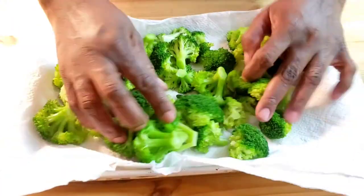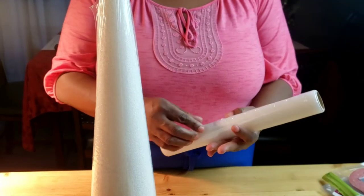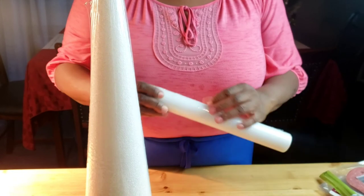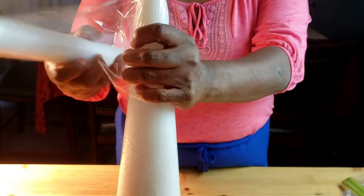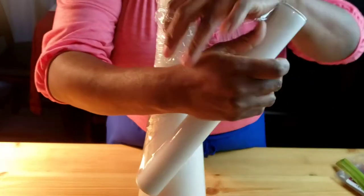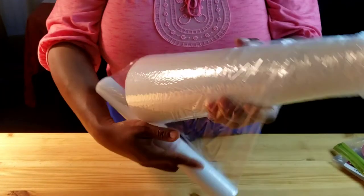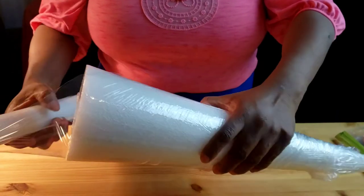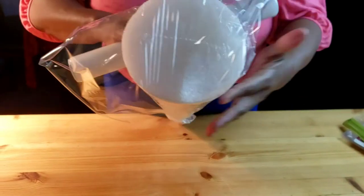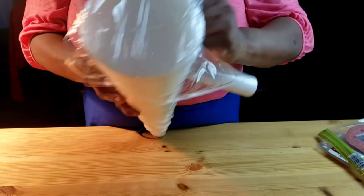Now let's move on to work on our Christmas tree. What I'm using here is a 12 inches by 4 inches styrofoam cone, and it's made with recycled plastic. What we are going to do is cover it with plastic wrap because we are going to put food on it. You can also wrap your cone with aluminum foil or lettuce leaves, just to make sure that the food doesn't touch the cone.